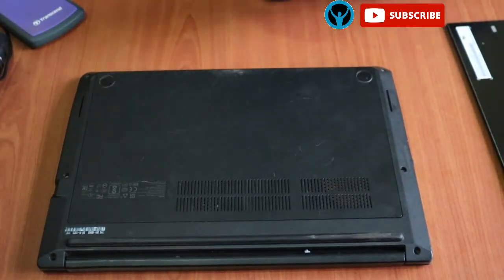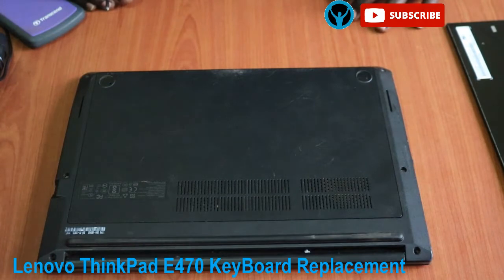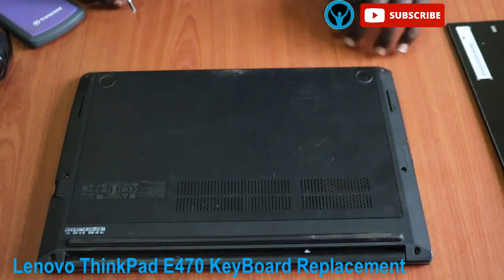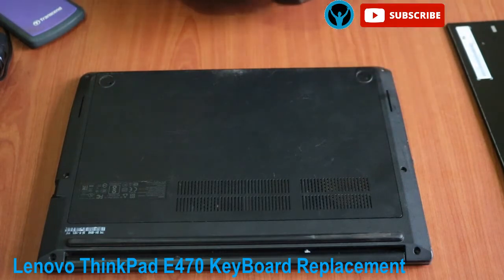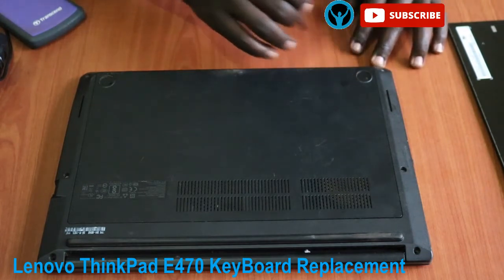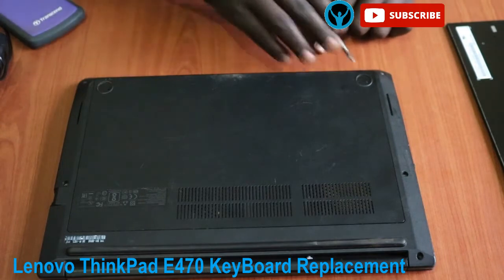Hello family, welcome to the Apollotivasti Solutions. In this video I'm going to show you how to replace a keyboard on a Lenovo ThinkPad E470 series. Without further ado, let's start right away. Remember to practice switching off your machine before you start anything, so I will start right away by unscrewing these three screws here.